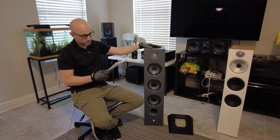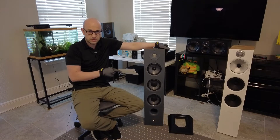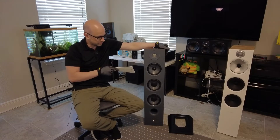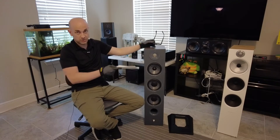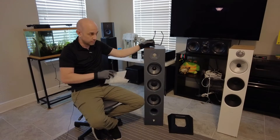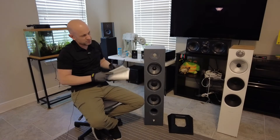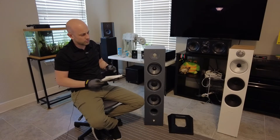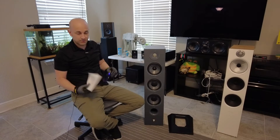Sensitivity is 91 decibels, and it definitely shows because when I hooked this up, I had to make this speaker lower than the other speaker that was previously hooked up — the Bowers and Wilkins, which I believe is rated at 87 or 88. So it definitely plays louder.